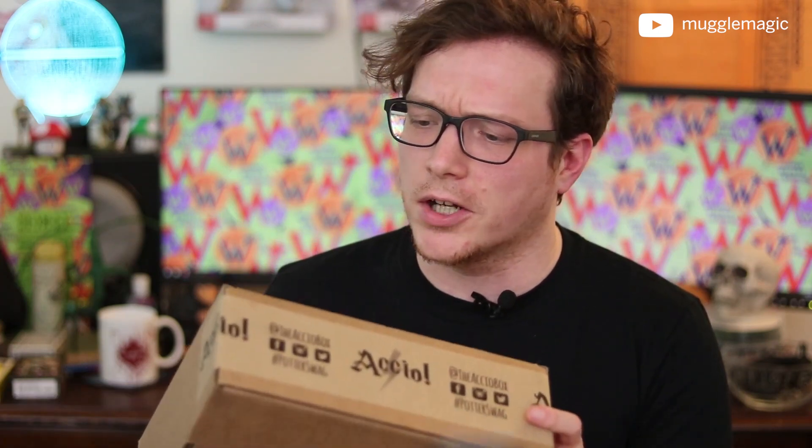Today I'm going to be opening up December's Accio Box. I love Accio Box because all of the items are handmade Harry Potter stuff — it's made by fans, and it's always very unique things in here. On top of that, they're the only vegan and cruelty-free box in the fandom, so that's always a plus.